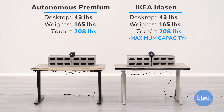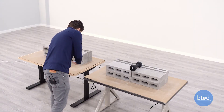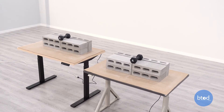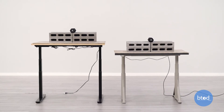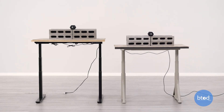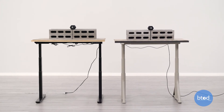For our second comparison, we'll be maxing out the IKEA Itizen at 208 pounds. We've also got the Autonomous Smart Desk 2 Premium set to the same weight. Let's go ahead and see how they compare.